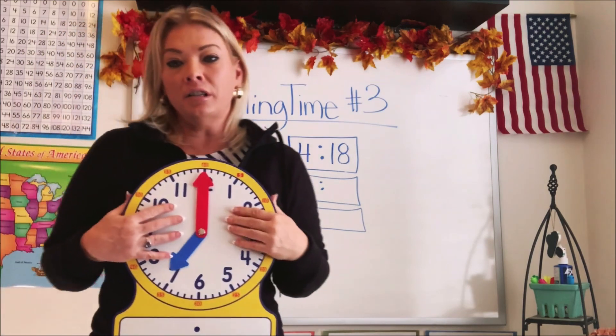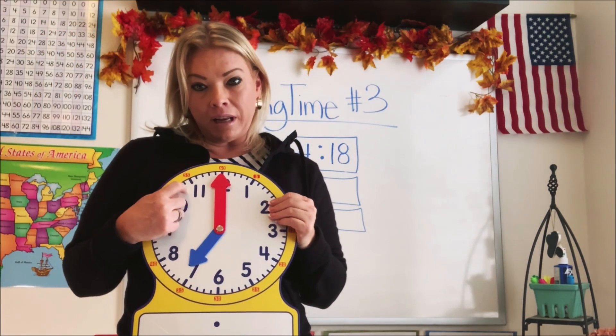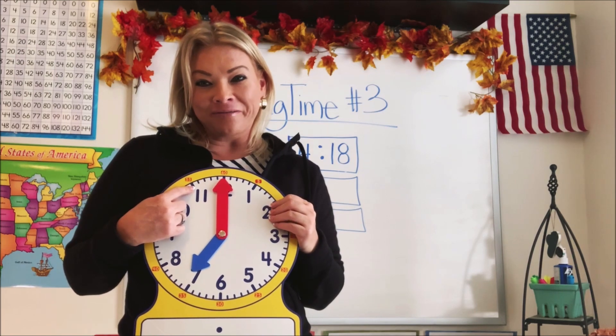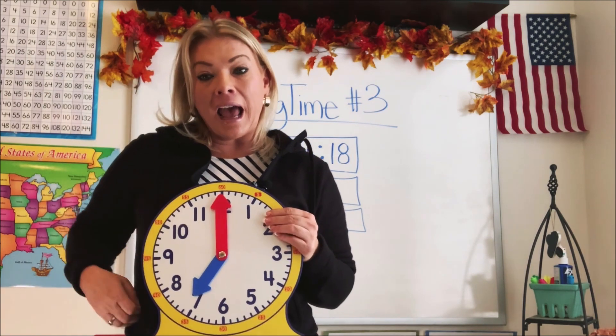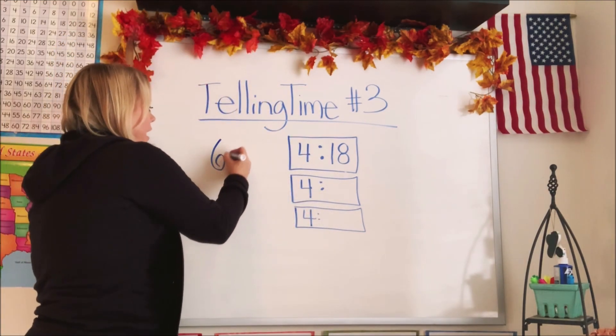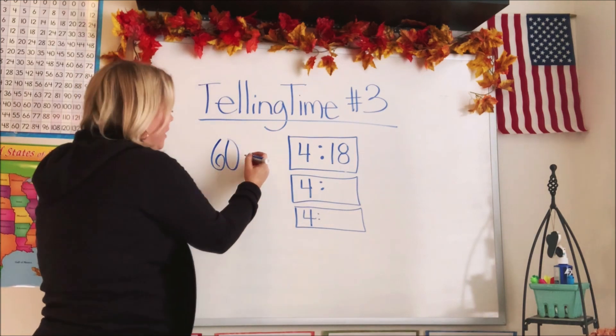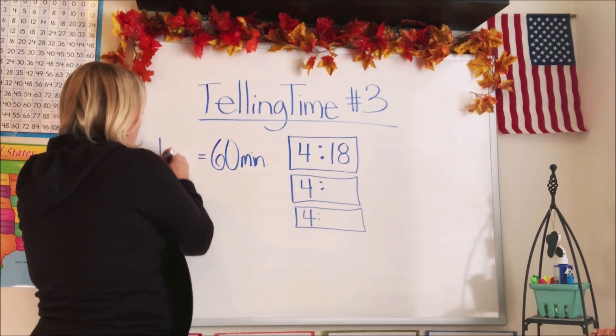Now, how many minutes do you think are in one hour? Does anyone know? There are 60 minutes in an hour. Let's write that on the board because it helps sometimes if we can see it. So there's 60 minutes and that equals one hour.